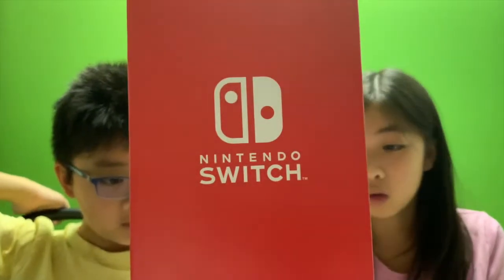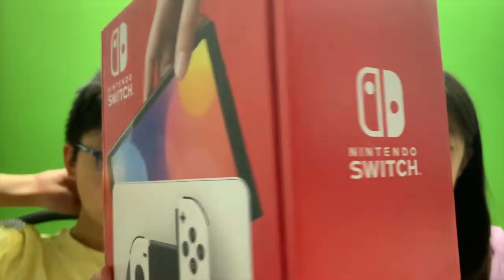What is that? LAN port. And adjustable stand. Done.